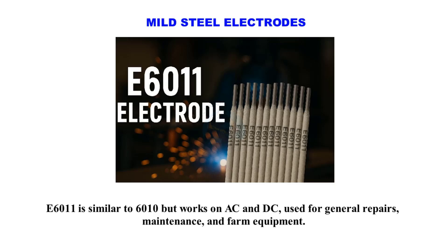E6011 is similar to E6010 but works on both A.C. and D.C., and is used for general repairs, maintenance, and farm equipment.